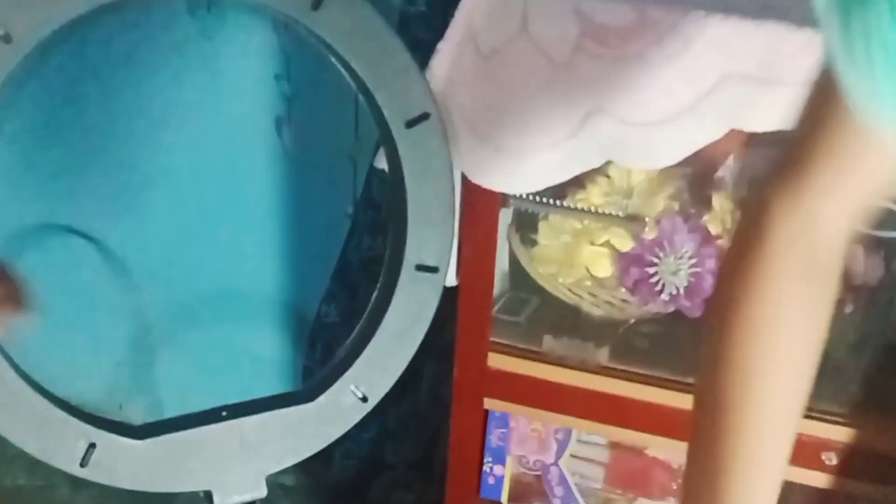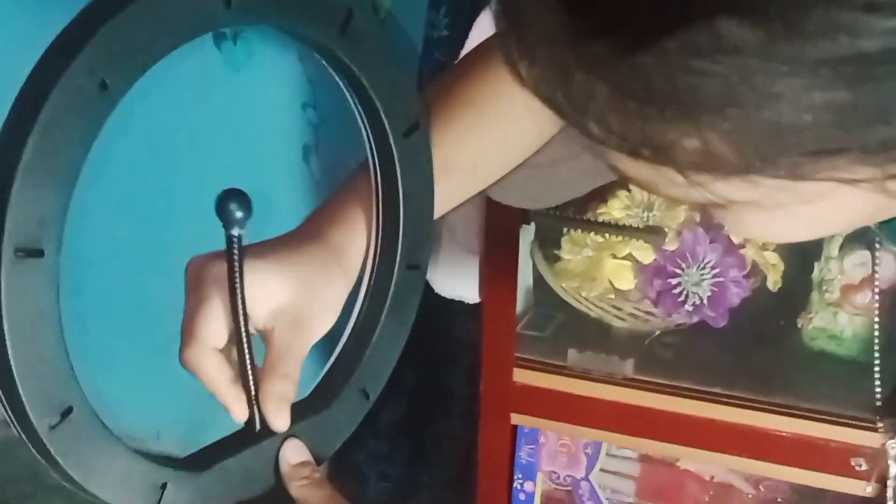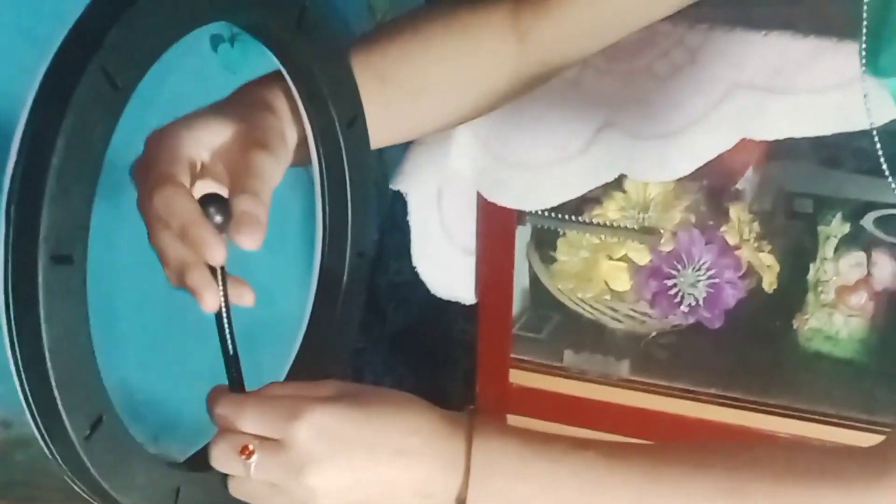I think it's nice. I can't finish it, I'm going to turn it off. I'm going to put it on here — I think it's really good.